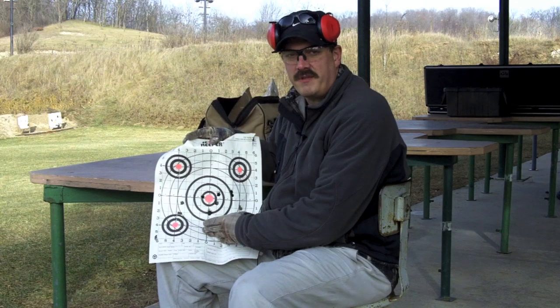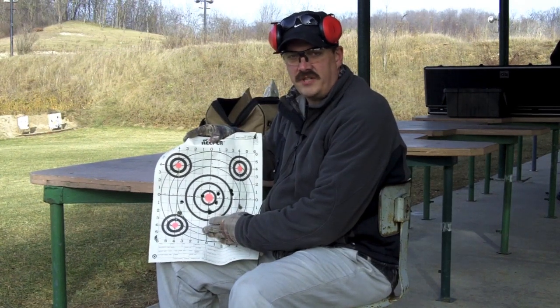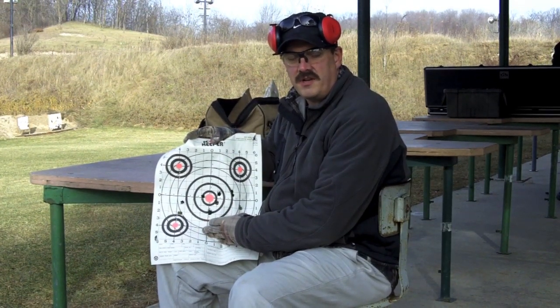Like I said, comfortable within 50 to about 75 yards. All of these shots are within a deer's kill zone, but I wouldn't want to push it beyond that. Thanks much.